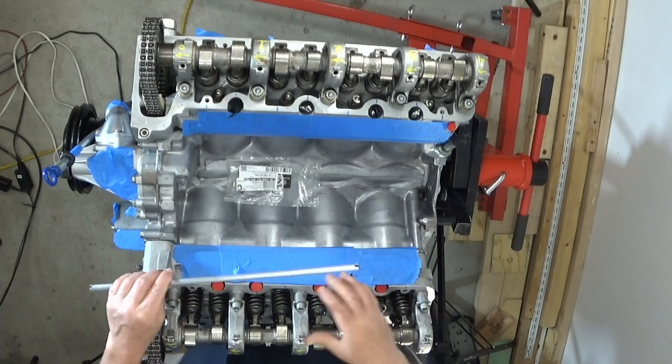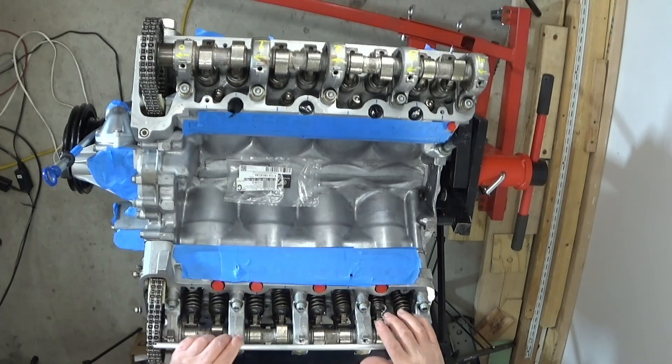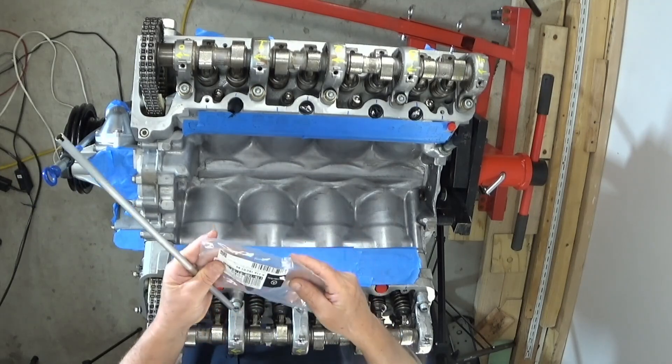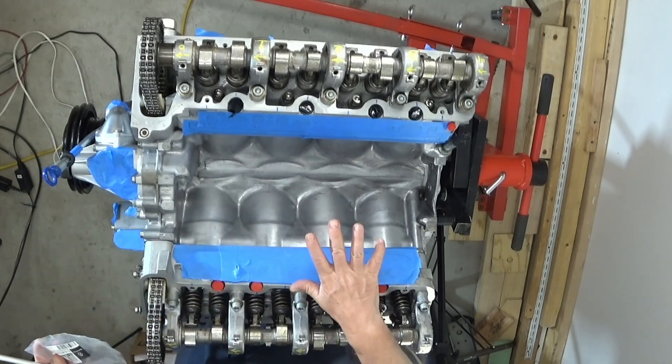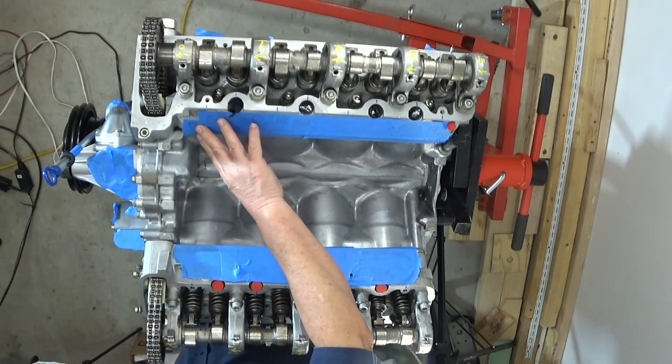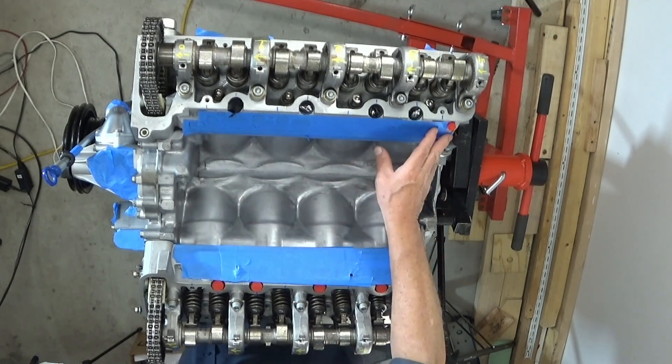I was going to install these oil pipes that go on the top here, with their little plastic retainers, but I thought maybe I should wait. Instead, I want to get the intake manifold on, so I think that's going to be the next video.